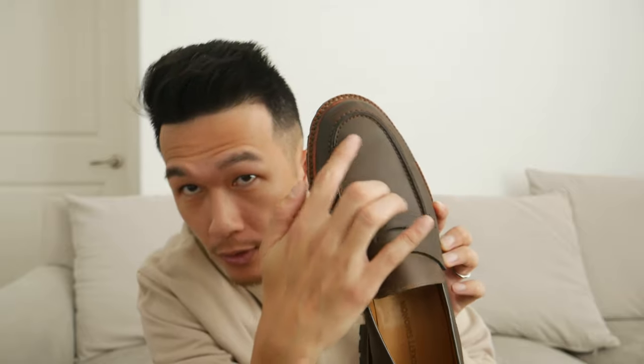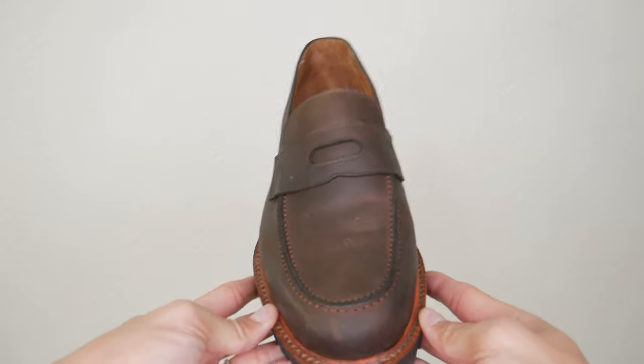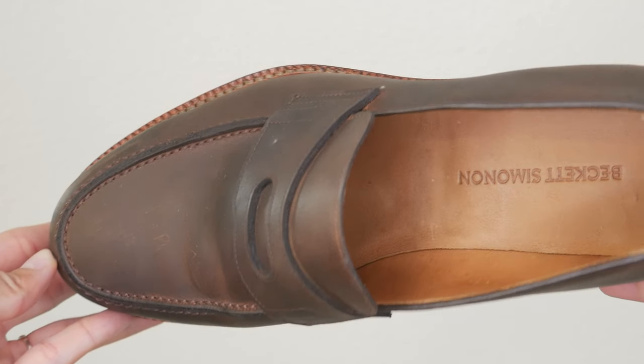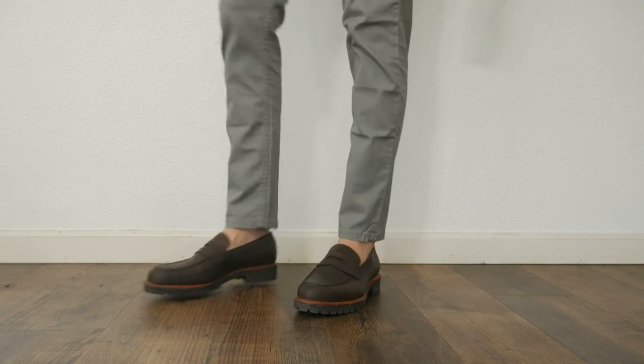The next pair is the Fuentes Loafer. These are waxed — you can see a little shine through the reflection. The material is waxed to make it last longer and provide water resistance. The stitching is amazing; even the stitching is waxed. Compared to the tassel loafer, the toe area is a little more rounded, but there's not much difference. You still get the taper in the mid area to give it a slender body.